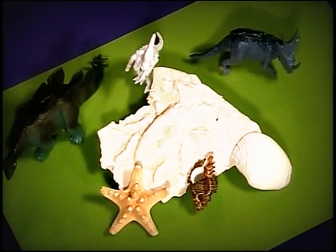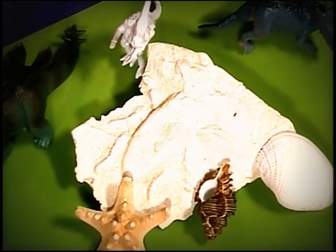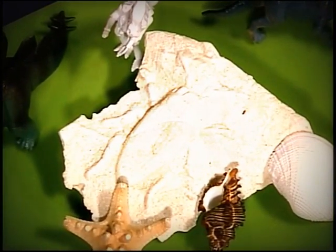We love to create fossils with different items. As you can see here, we've used everything from seashells to dinosaurs to bugs, and you could just use your imagination and create whatever kind of fossil you want. We've even used the dog's paw print on occasion.